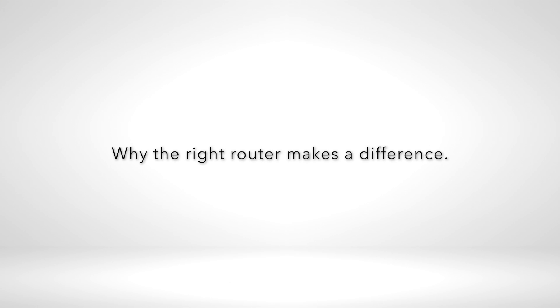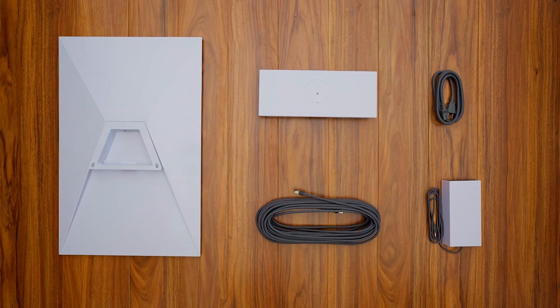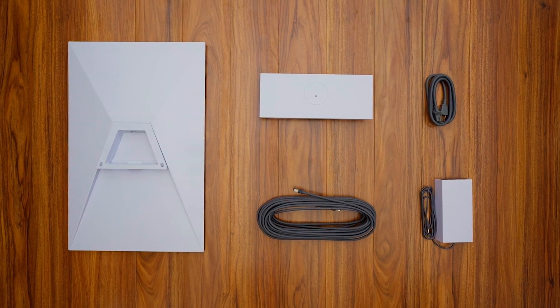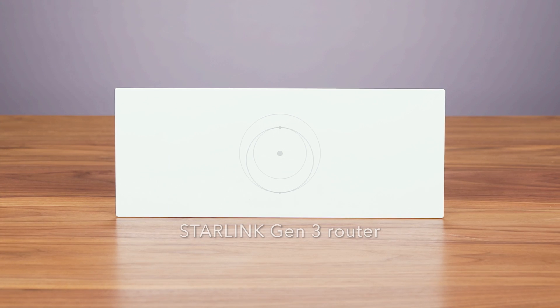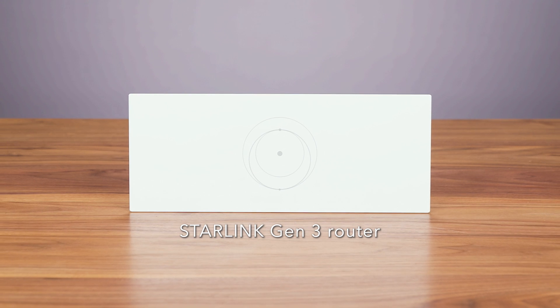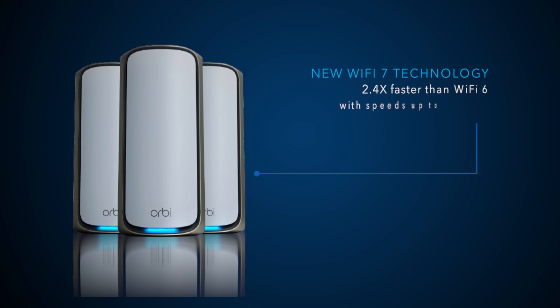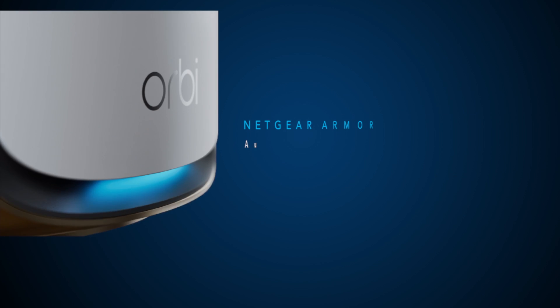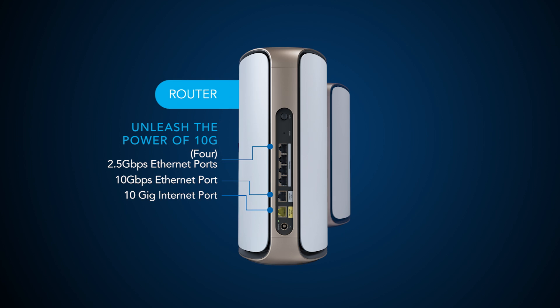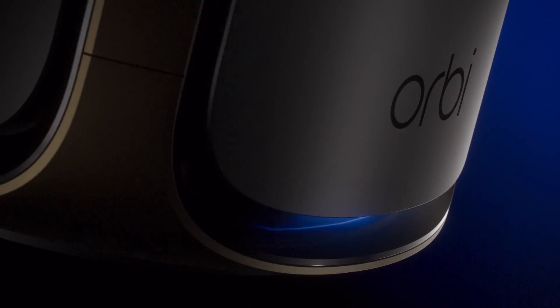Why the right router makes a difference: while Starlink opens the door to high-speed internet, the router you choose is key to unlocking its full potential. The standard router provided with Starlink, much like those offered by typical ISPs, delivers basic functionality. However, for users seeking the latest Wi-Fi technology, improved security, performance, and Wi-Fi range to maximize their Starlink experience, exploring additional options beyond the standard Starlink router could be beneficial.